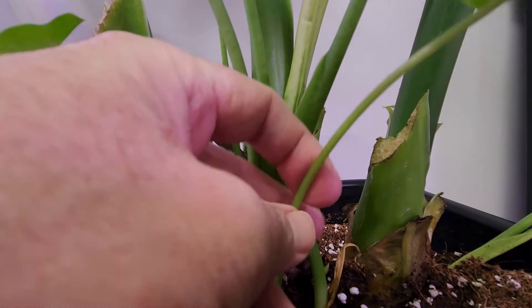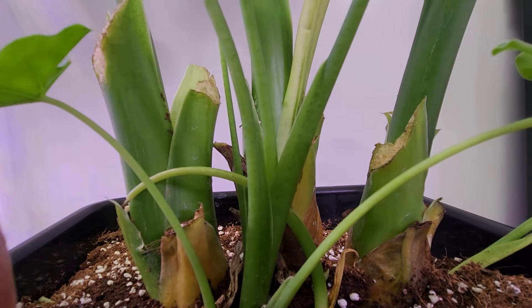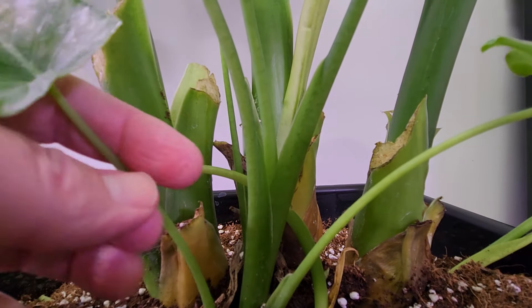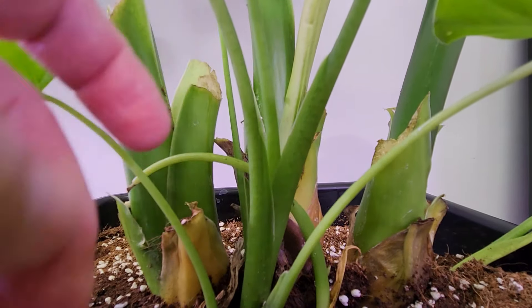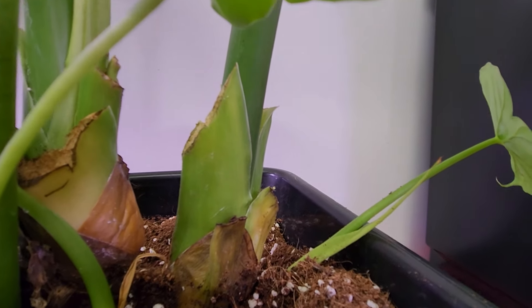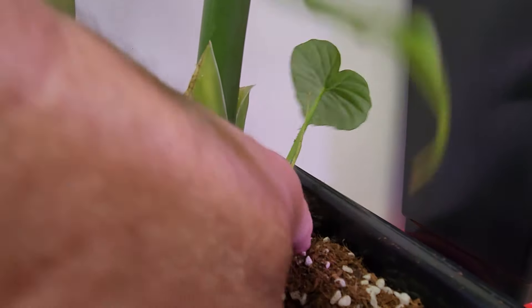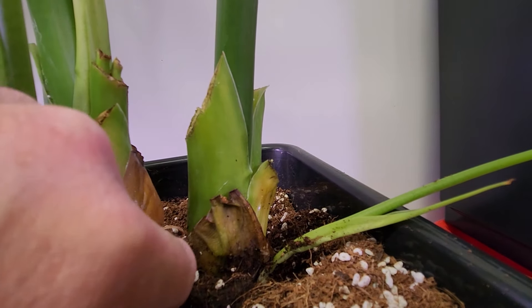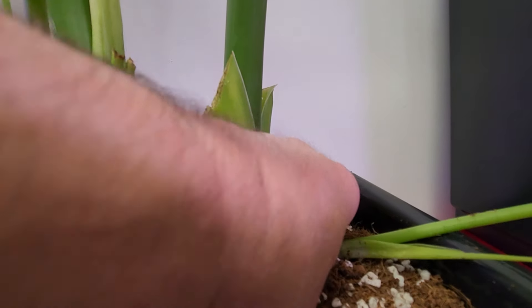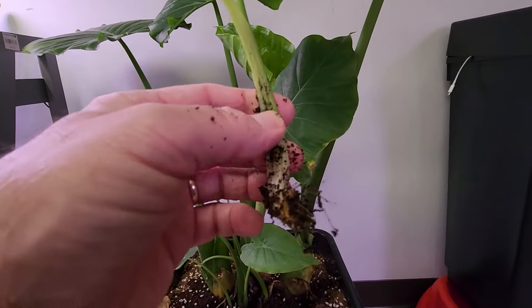What I did was try to find some of these baby plants and dig away a little bit to see if they're loose or not. The ones coming up right now seem to be connected and are a little bit larger. So I tried to find one of the shoots that was more individual, dig around the base, and wiggle it back and forth. I found it was attached to the main stalk, worked it back and forth, and was able to separate it.